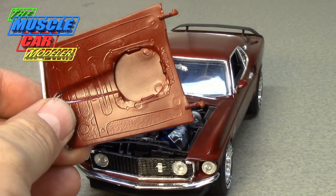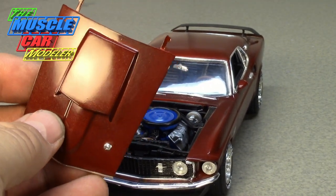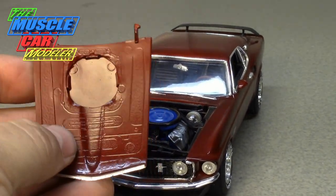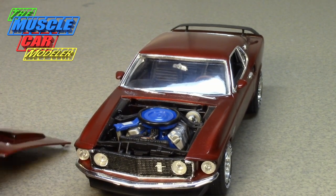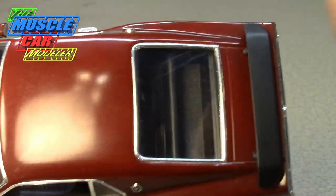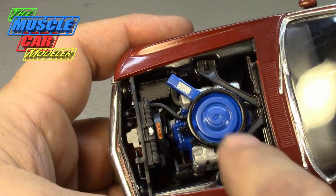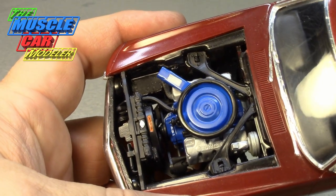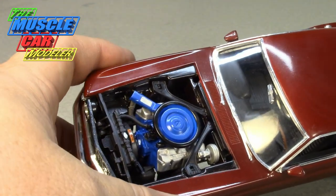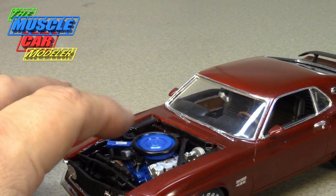I used the hood scoop from the '70 kit and put a notch in it so it would fit just right — careful shaving and trimming to get it to line up. I also had to remove the battery from the engine bay because on the real car the battery is in the trunk, partly because the air cleaner snorkel takes up that space.